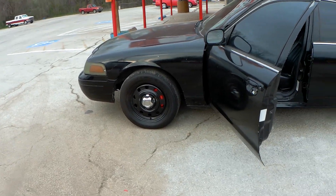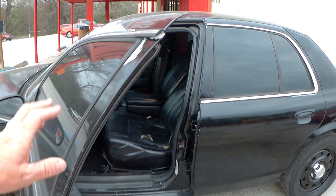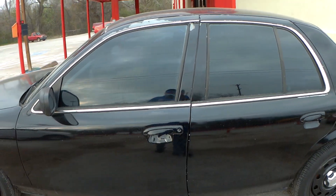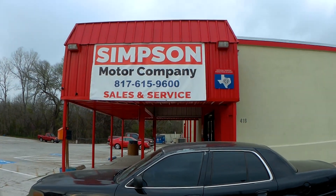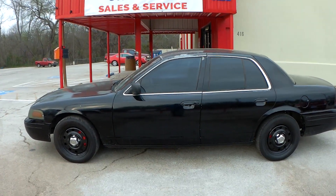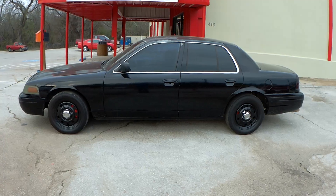We got a new set of center caps for it. If you've got questions, give me a call — hopefully the video answers some questions for you. You can call me at 817-615-9600. Here, I'll show you our new sign on this side of the building so you can see the phone number: 817-615-9600. Crown Vic cop car — it's pretty cool.